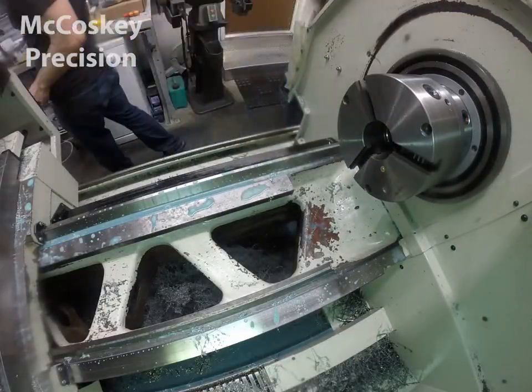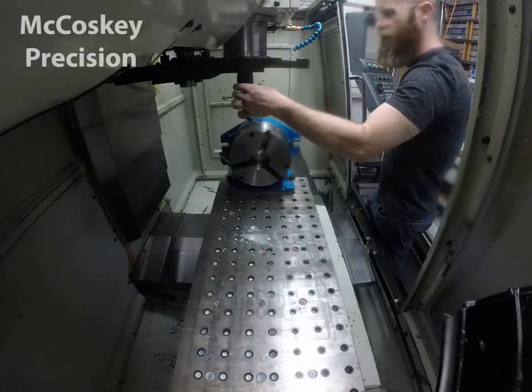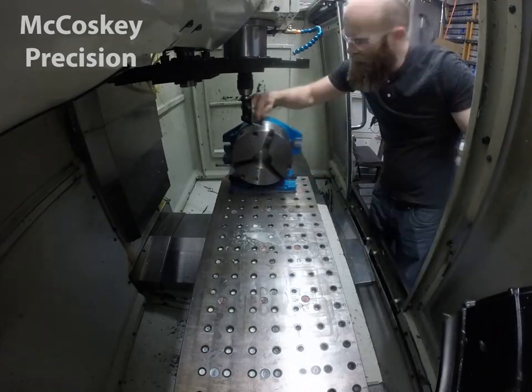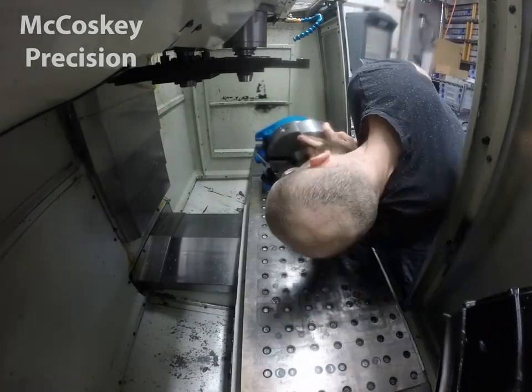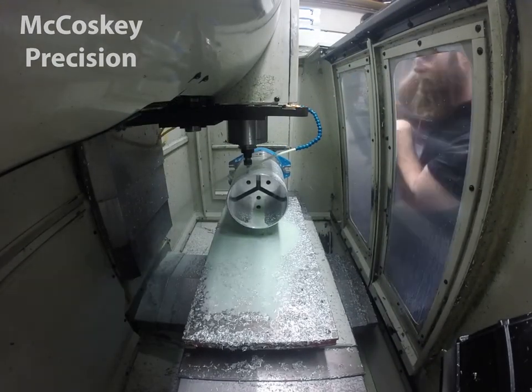I took the chuck off that I used on the lathe and put it on my manual indexer on the mill. That way I could use the same pie jaws for holding the part in the milling operation.